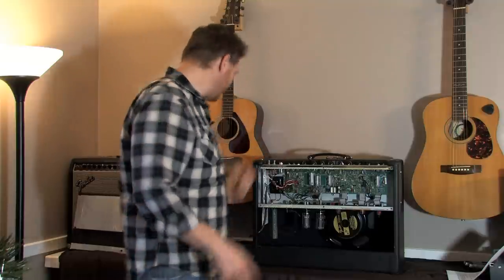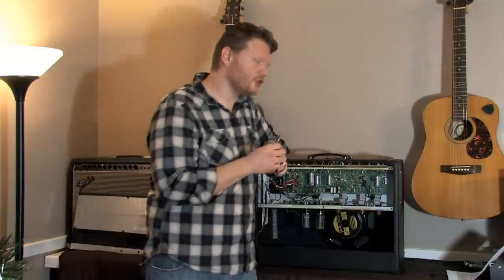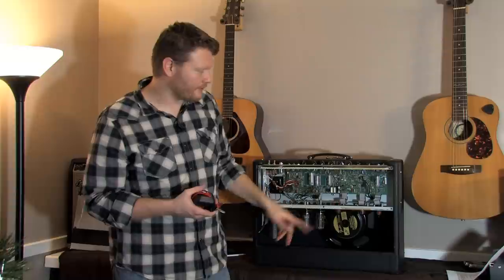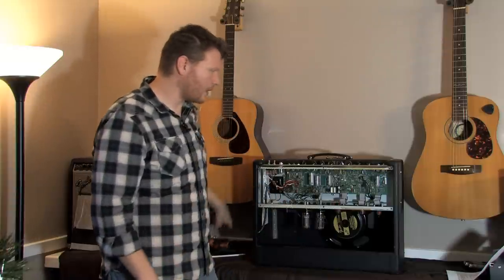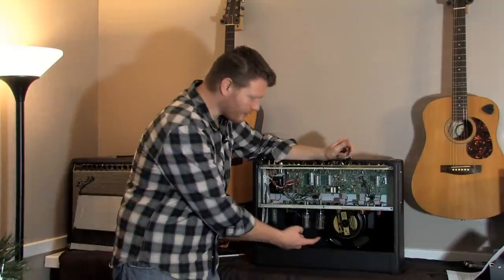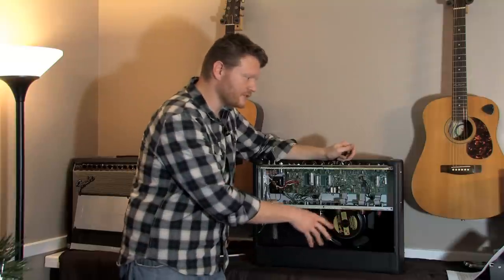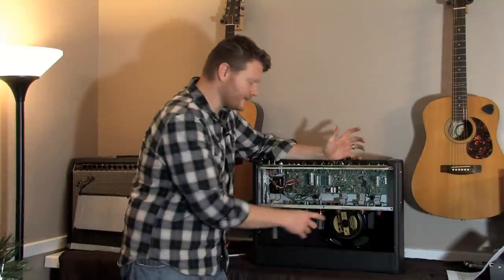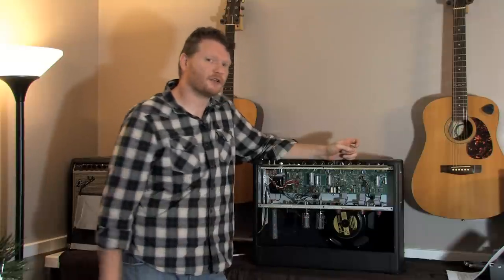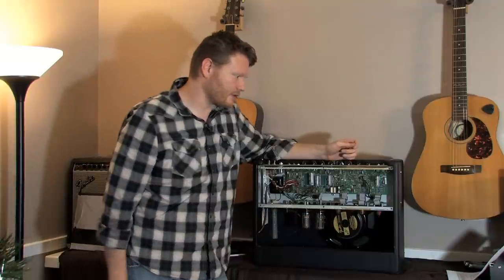What do you need to do it? You need a millivolt reader that will do DC voltage. Which tubes do you need to bias? In any all-tube amp, you're going to have usually a couple of preamp tubes and then power tubes. Your power tubes are what you need to bias. Preamp tubes are self-biasing — they're not going to affect the power tubes at all. You can swap out your preamp tubes and it's not going to affect your power tube biasing. So you don't have to worry about the preamp tubes, but you do have to worry about these power tubes.